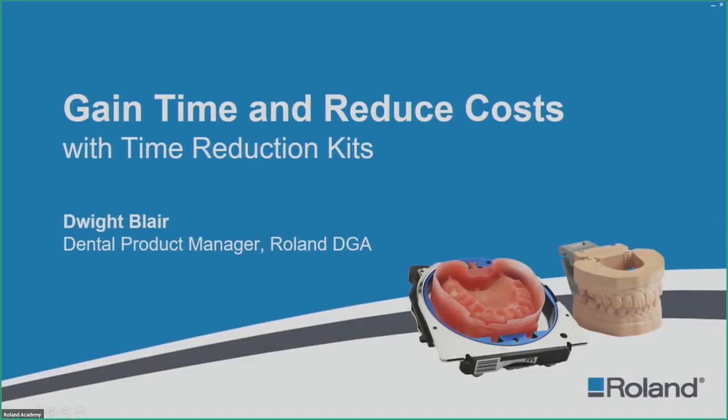Hello and thank you for joining us today. My name is Dwight Blair, Dental Product Manager here at Roland DGA, and we are here to discuss gaining time and reducing costs with the time reduction kits. We have launched this product and advertised it at our trade shows, but now it is officially here and you can order it.